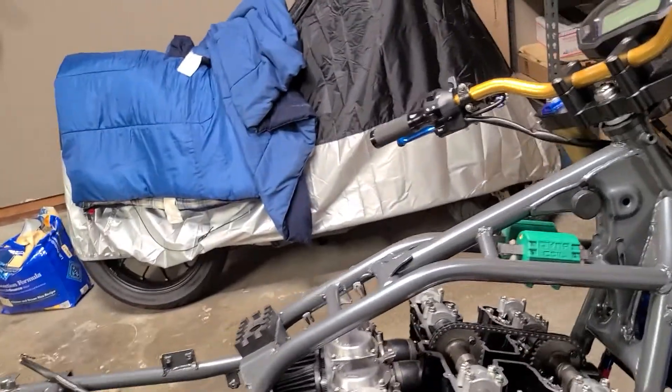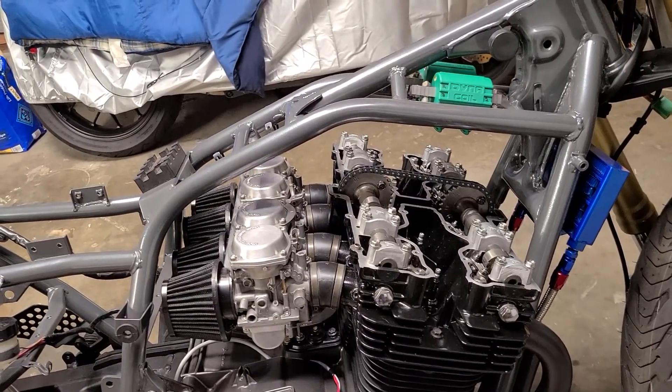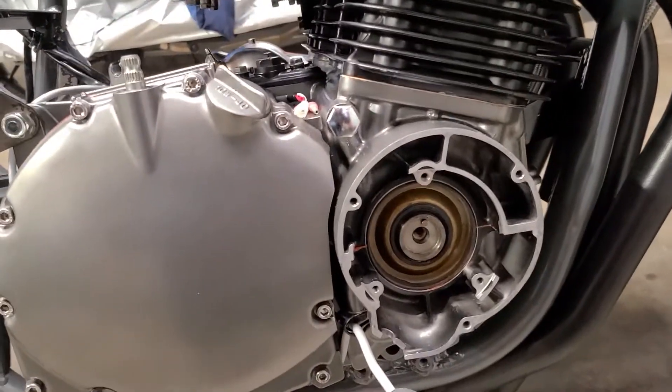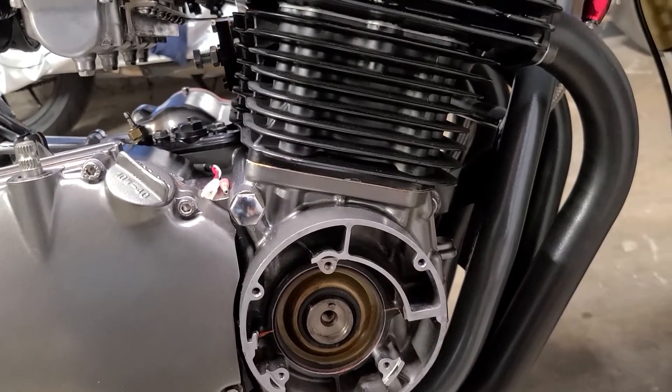I wanted to show you this — this was the easiest way that I could get this engine on a true top dead center without using a degree wheel. And I'm not too concerned about getting it right down to the most minute number.